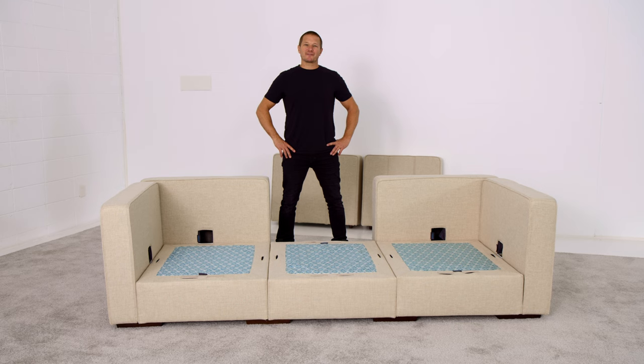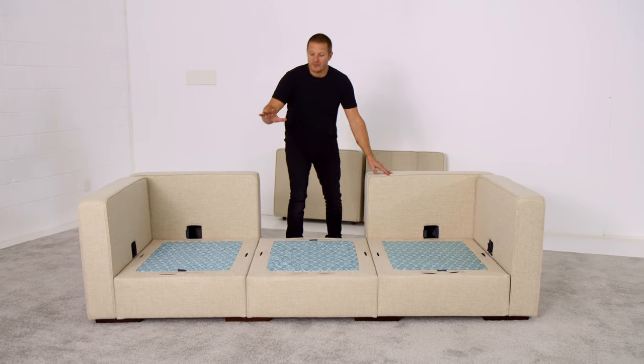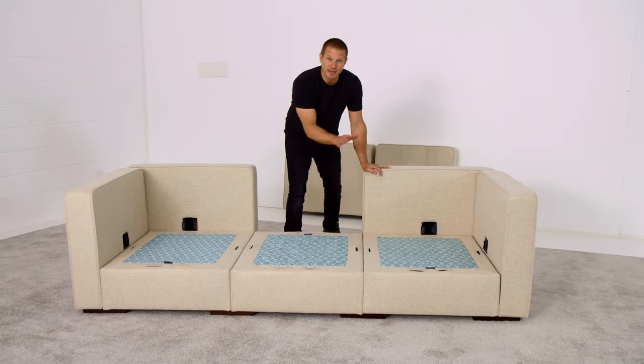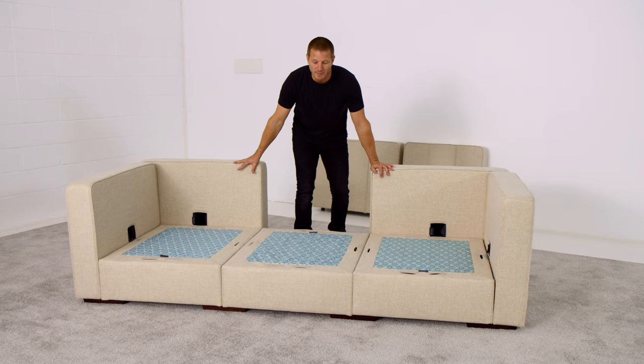Hi, I'm Sean Nelson, inventor of Sactionals, and I'm here to show you how to utilize deep sides in a configuration. You'll notice that these Sactional seats in front of me have been set up deep, deep, and deep, which makes them 35 inches deep as opposed to the usual 29 inches when set up in the long format.